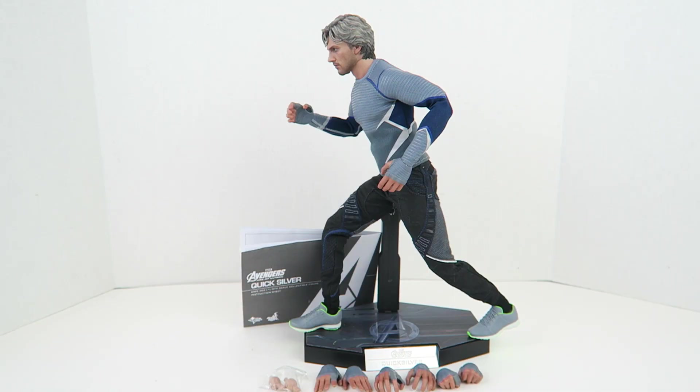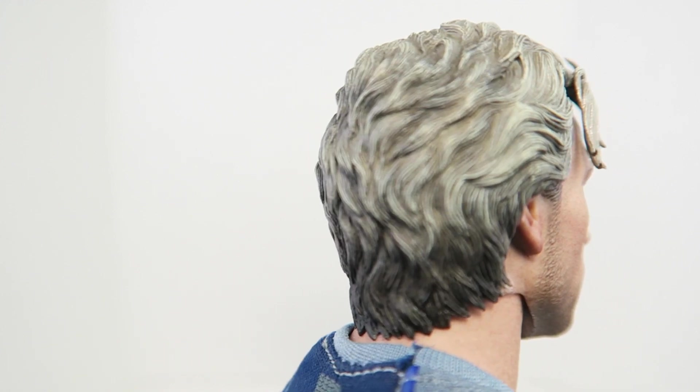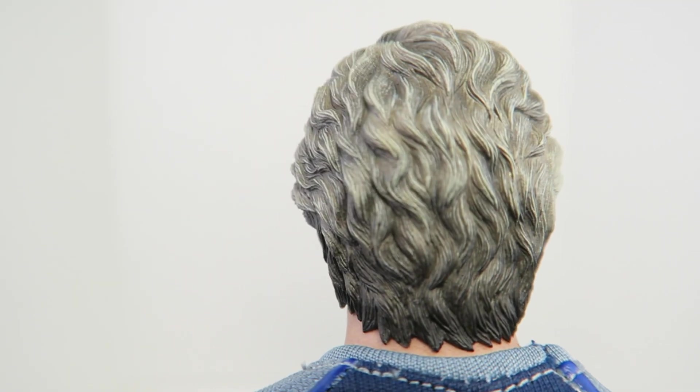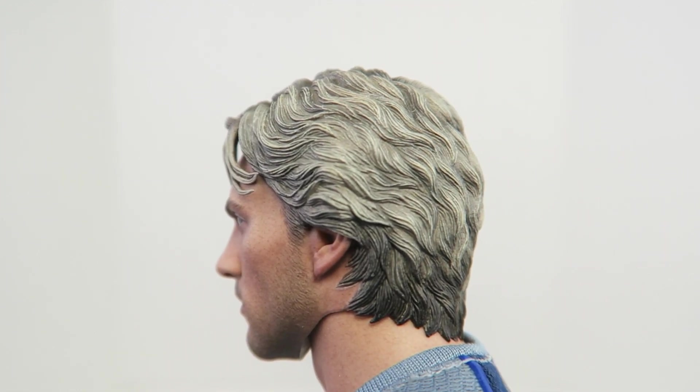Out of the packaging, this is everything you get with Quicksilver. Hot Toys really did a kick-ass job on the head sculpt, especially the likeness of Aaron Taylor Johnson. It's absolutely amazing. They got his blue eyes, they got his stubble. I really, really love the hair. The hair has a more silverish tone than the blondish tone it had in the movie, but I actually like that a little bit more. You do see the blondish color in there, but it's definitely more grayish silver.